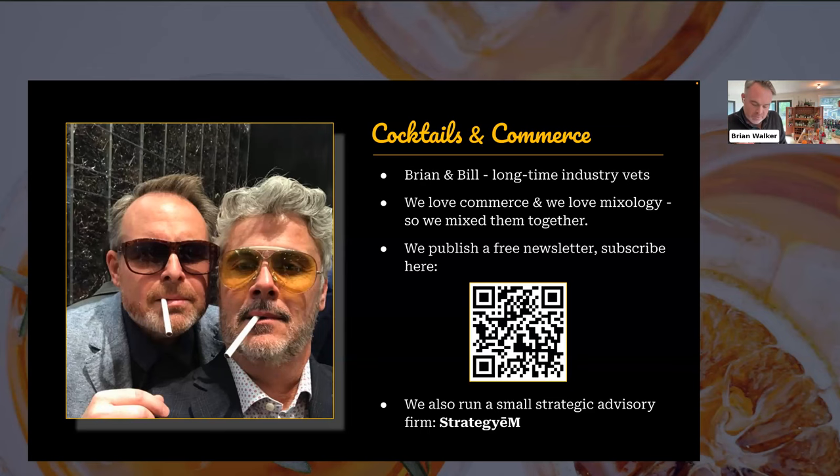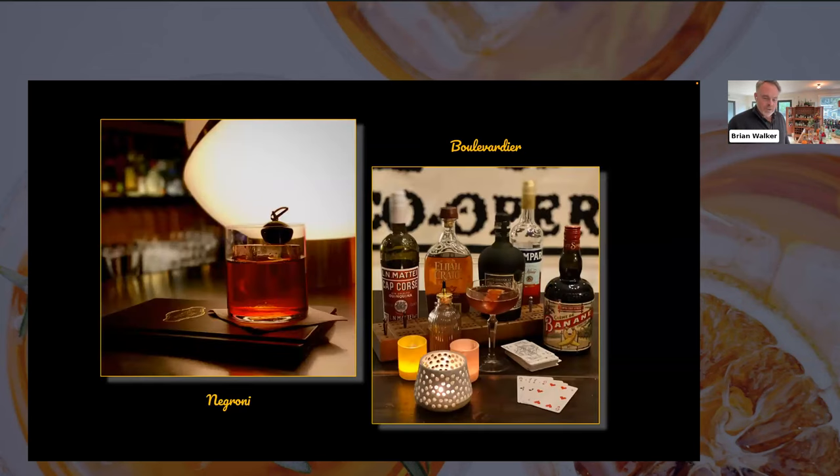If you're enjoying what we're up to today, Bill and I also run a small strategic advisory firm called Strategy. If you're in the commerce tech or services space, we'd love to talk to you. Let's move into the drinks — that's why you're all here. I'll be talking a little bit later about composability in commerce.